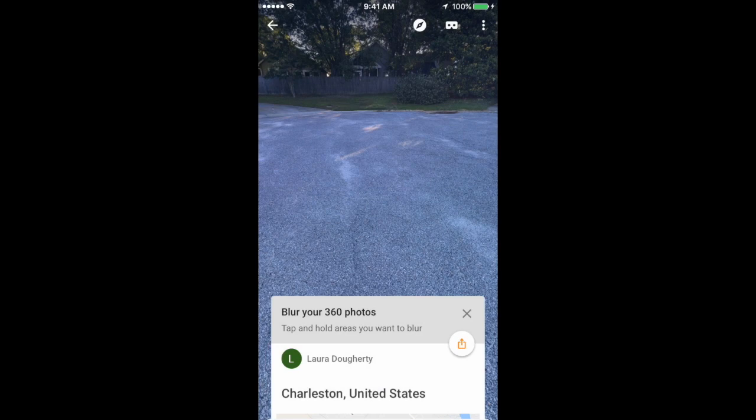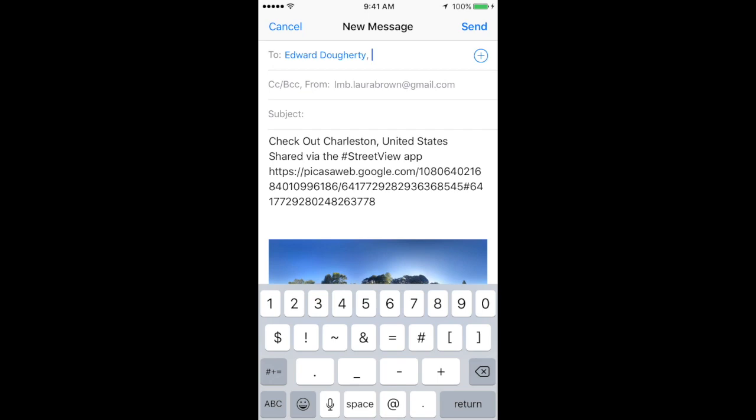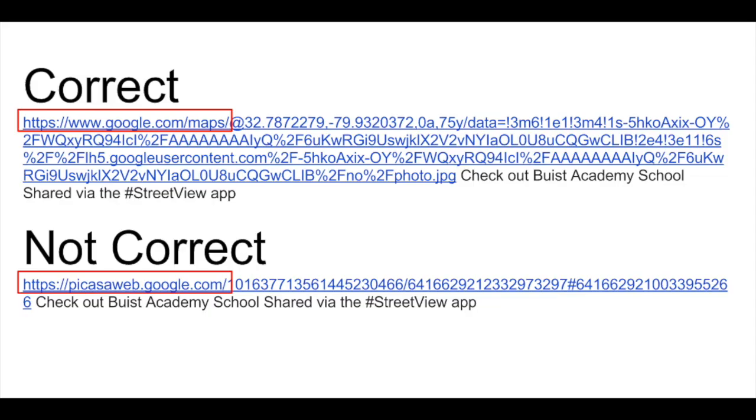When it's done being published, please click on the Share button and send it through email to doughe4413@gmail.com. It's important that the link you share says google.com/maps and not picasaweb.google.com. Please double-check this link. If it is the Picasa Web link, please discard your email and reshare — it should change the link to google.com/maps.